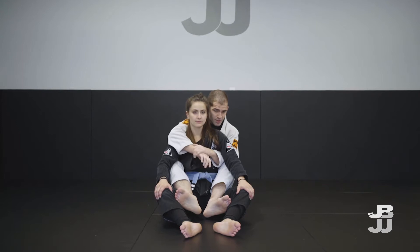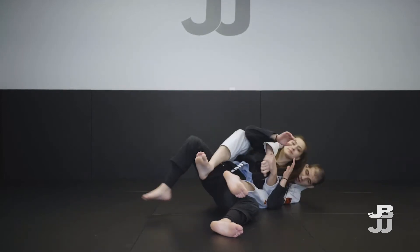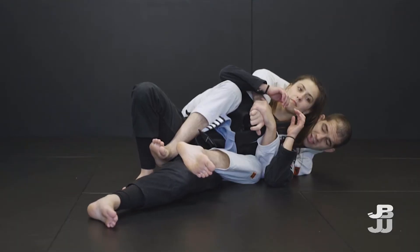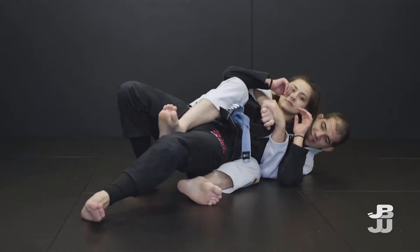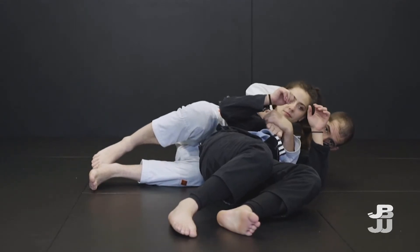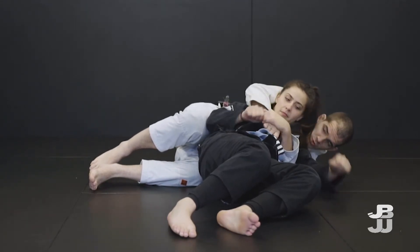For example, if we are off to the underhook side — which your partner will often want to be — sometimes they can escape the hooks with their legs and step over your bottom leg. This is where it comes back to the seat belt being more important in terms of control.